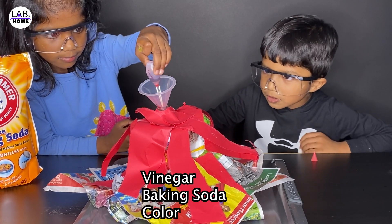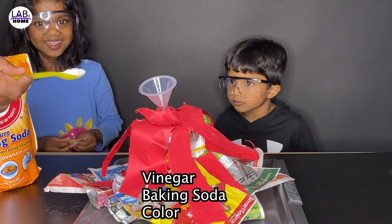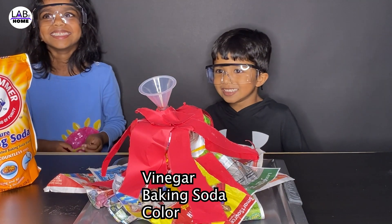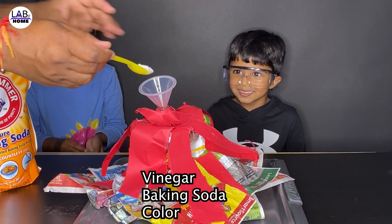What is it? Good. That's enough. So I'm going to add that. I'm going to add so many baking soda — to the coloring.